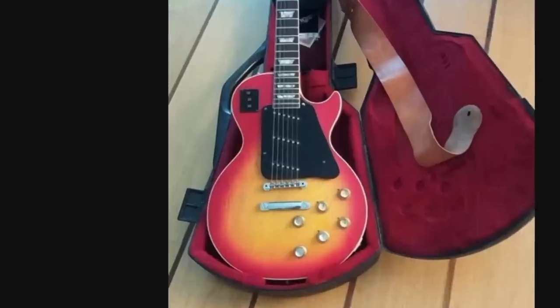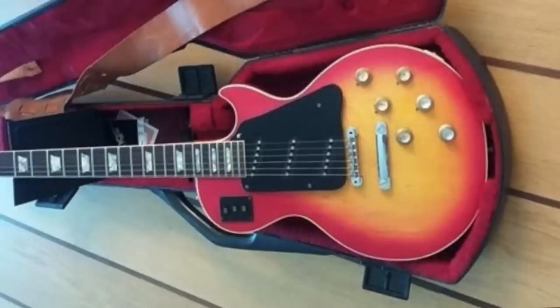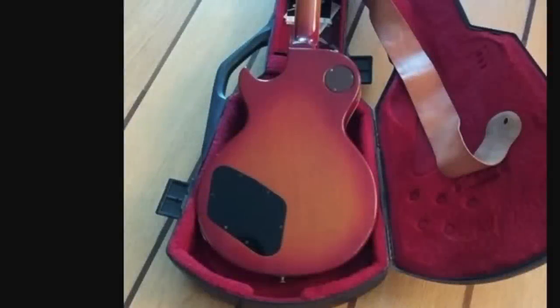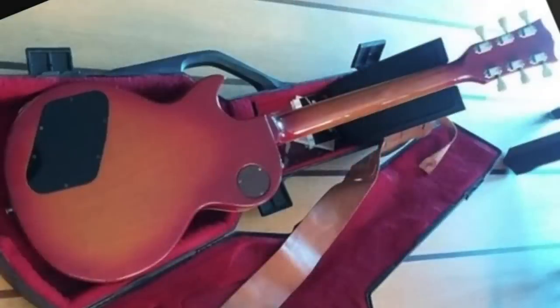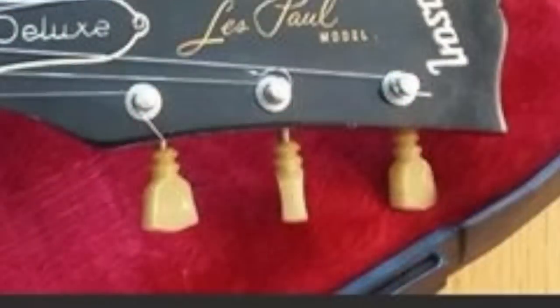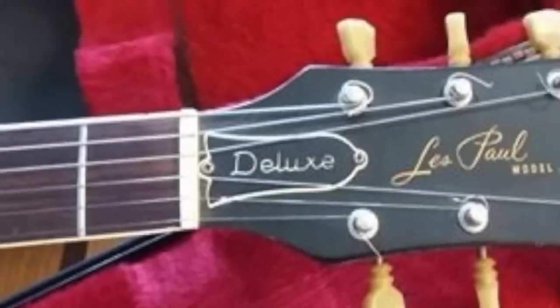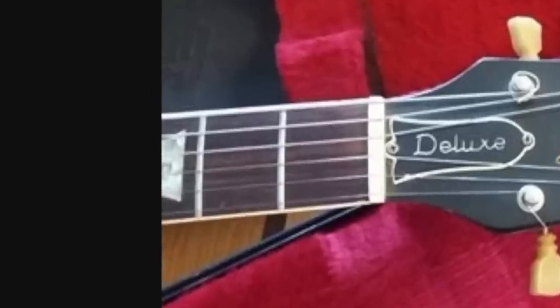You're going to have a maple top with that traditional cherry sunburst finish. Based on all its other features — having an ABR1 styled bridge and tailpiece — this pretty much has to have a pancake body, but we don't have any photos to prove that. The back of the guitar is traditional mahogany, and it doesn't even look like it's been played all that much despite being heavily modified. It looks like you still have the original double ring Klusen style tuners, the Les Paul Deluxe headstock — the nice large Norlin era headstock with the rosewood fretboard.